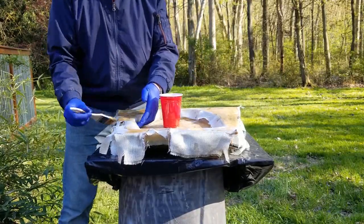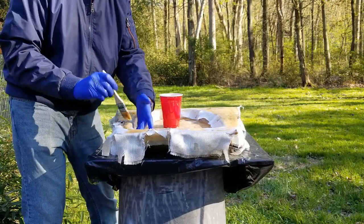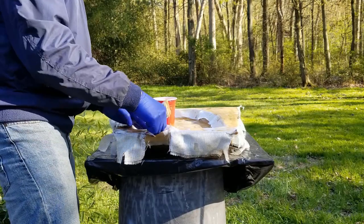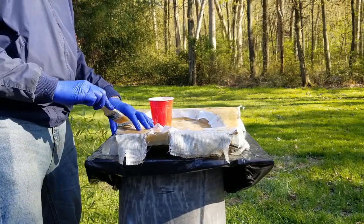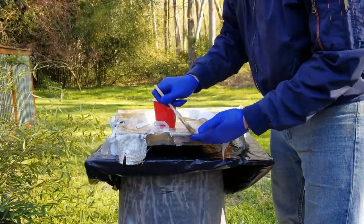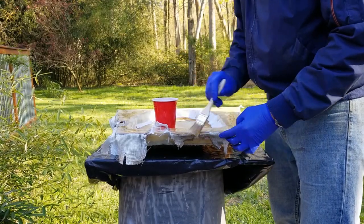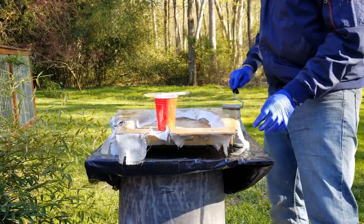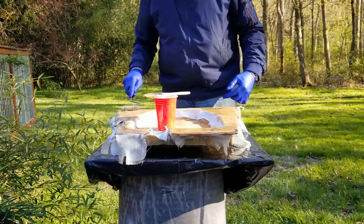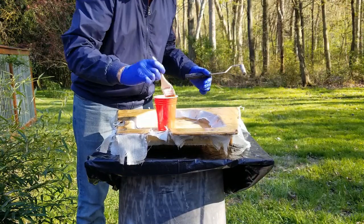Back to wetting this out — it should be a little bit easier to wet out than the mat was. This guy hasn't really learned any techniques; he's just doing whatever he's doing. There's a dry spot here, dry spot there, some bubbles — but moving on.